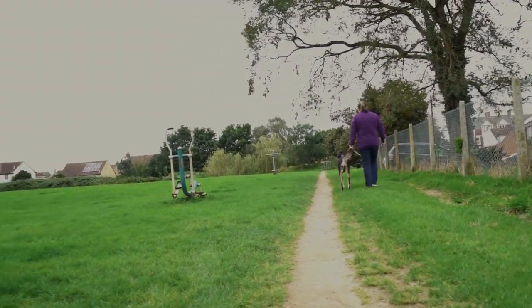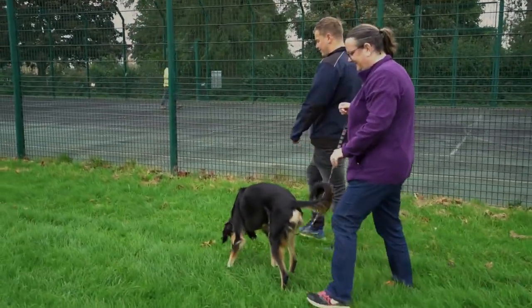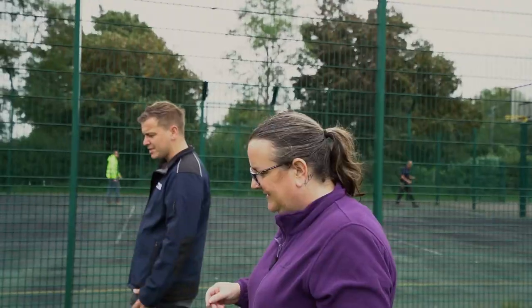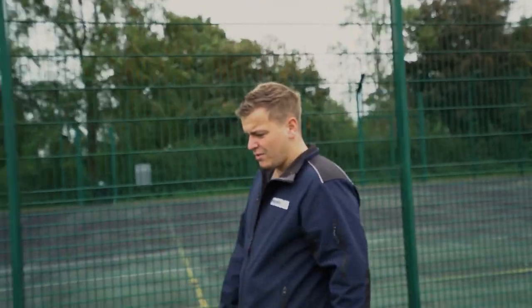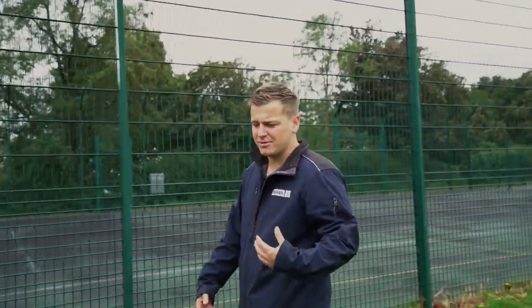Parallel walking is central to this training. Essentially what it is is desensitization — getting him used to being around other dogs and starting to re-socialize him by starting off far away from other dogs and gradually bringing him together as we continue to walk. Desensitization is really a gradual slow process. It's kind of like if you live next to a train station, eventually you don't hear the trains, and that's what we're going for here — where he's just slowly getting used to being around other dogs, but in a way that isn't intense; we're not pushing him to the point where he's reacting.